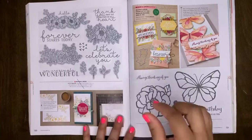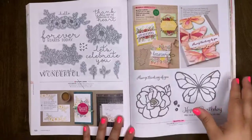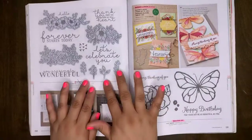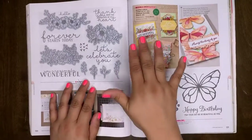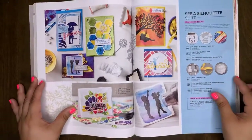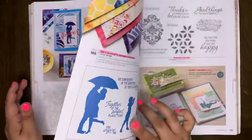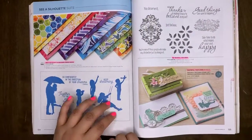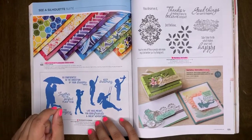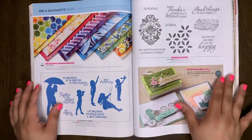Everything you see with a shaded background has a die that coordinates with it — you can save 10% by purchasing those together now. Once the new catalog comes into effect, you can still get the dies and the stamp set, but not as a bundle. Sea a Silhouette Suite will be retiring, and the Silhouette Scenes bundle will be retiring. The Silhouette Scenes stamp set will carry over. The Sea a Silhouette designer series paper is retiring. Tasteful Texture stamp set is retiring, as well as the bundle.